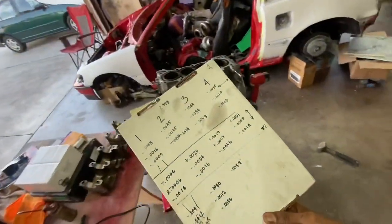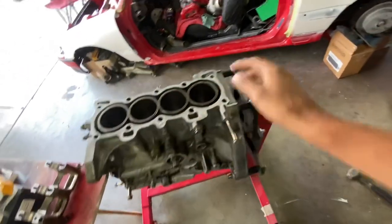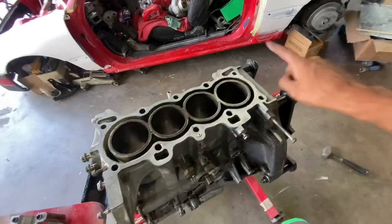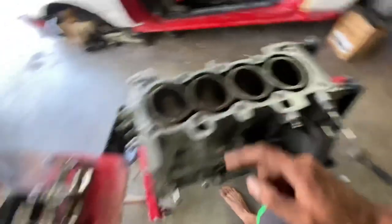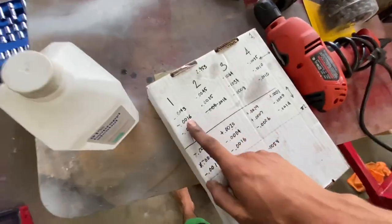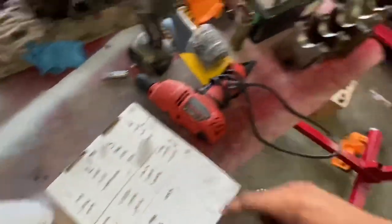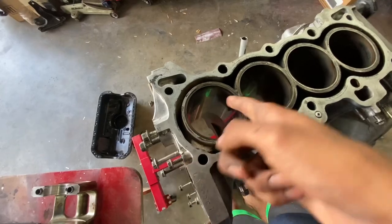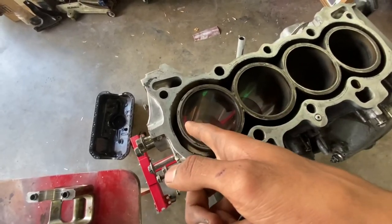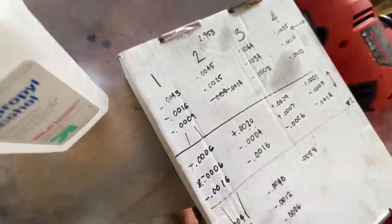What we did was take Issa's bore gauge and measure the actual cylinder walls. This is the back of the block — so this is cylinder one and this is cylinder four. If you look at these numbers, we have a left and right column — that's the measurement between the two walls of the cylinders. We did the top, the middle, and the very bottom, and these are the numbers we got.